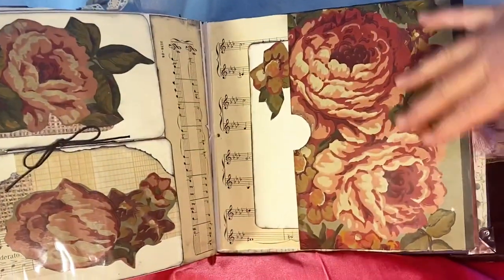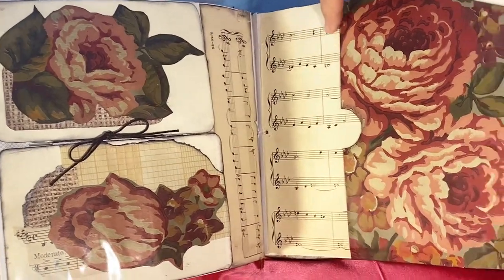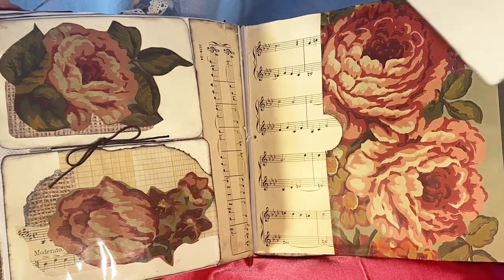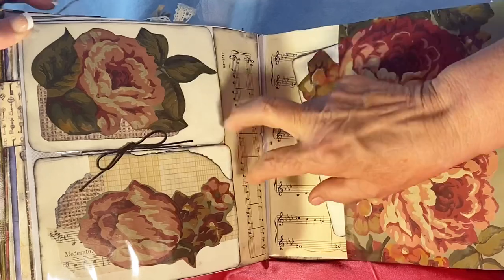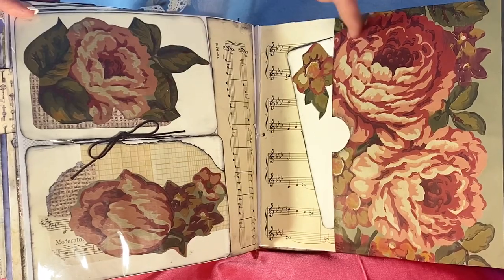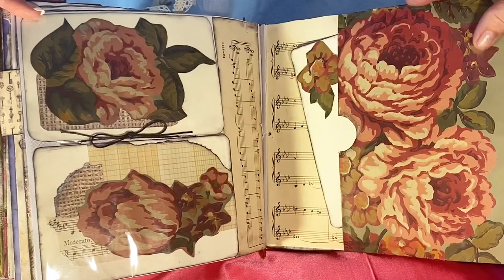This is the same rose border I used on the cover, and I absolutely love it, so I made a page out of it. The base is old music — some of it is really brittle but once you glue it down it works fine. There's a journaling tag to fit in, and then these are postcards where I've cut pieces from the same border and kind of collaged them in. We're tied again with wax cord to keep them separate.